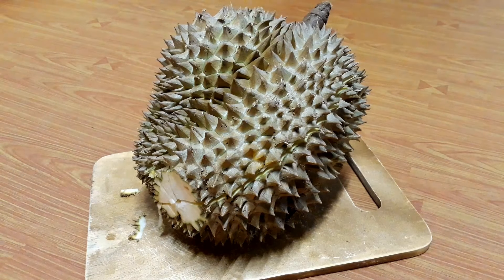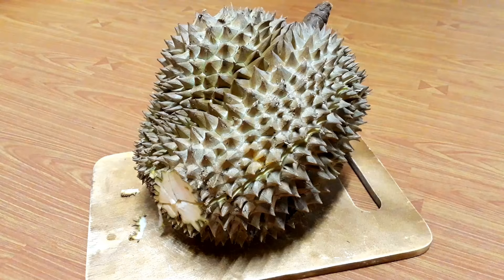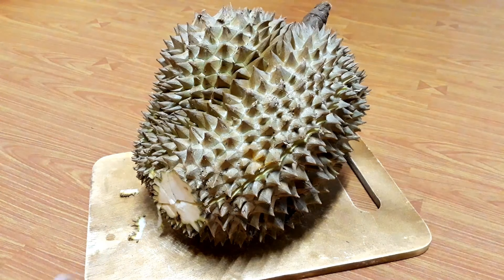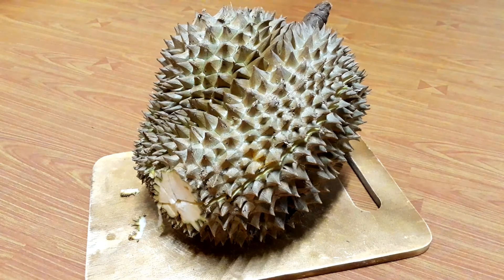Hi everybody, welcome to SG channel. Today I will show you how to peel the durian. This method is the easy way — you can peel the durian in one minute. Do not waste, let's go.